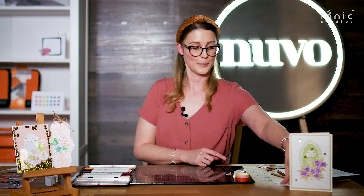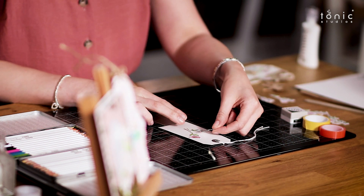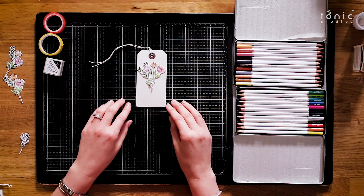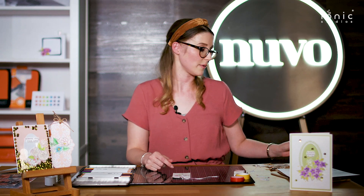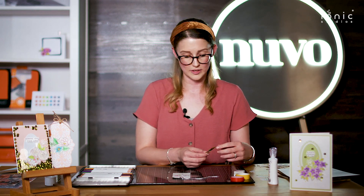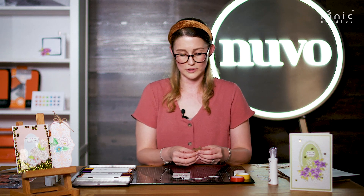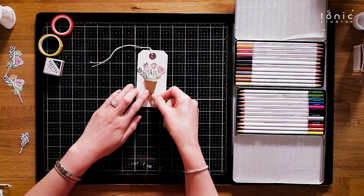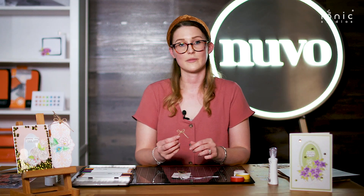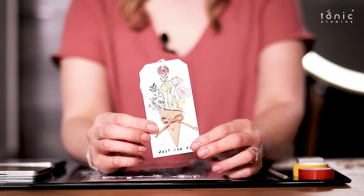So let me move those aside, and then once you've coloured all those in, I just placed the flowers on the tag and started arranging the bouquet as you can see there. Once you're happy with the arrangement, I used some of our red line tape or even our deluxe adhesive just to fix those in place. Then I used some scrap brown paper and just folded that into a rough triangle shape to place underneath the flowers like a wrap, and glued those down in place. Then I finished it off with some of our twine to make a cute little bow.